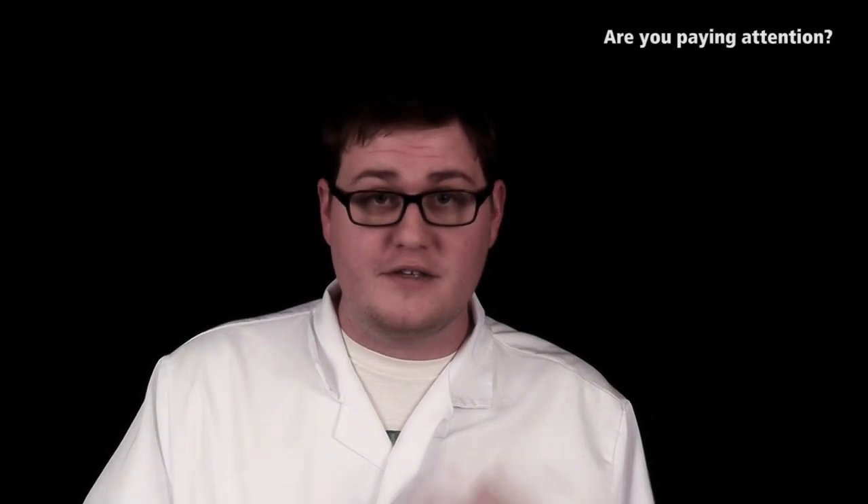Thanks for tuning in this week. I want to give a shout-out to our sponsor, Squarespace — they are absolutely awesome. If you want to get in contact with us, feel free to shoot an email to dylan@householdhacker.com and let me know of any science experiments you want to see me try out. Or if you want to follow us on Twitter, Facebook, all that good stuff, links are down there in the description. See you next time.